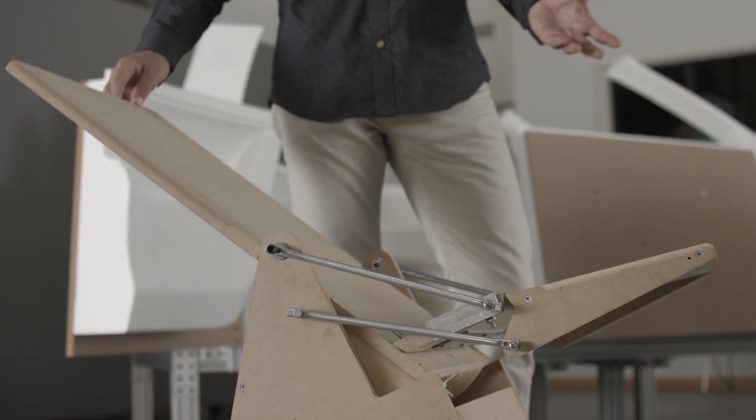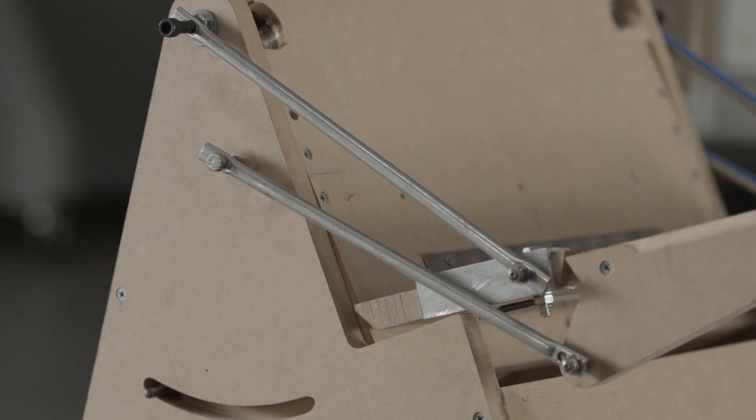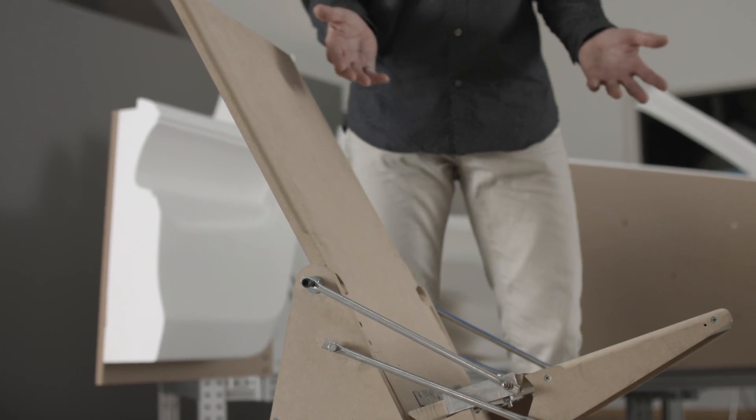The first generation prototype of the C26C was a way for me to test the idea or the mechanism that would eventually lead to a finished seat, and as you can see it's a rather simple construction.